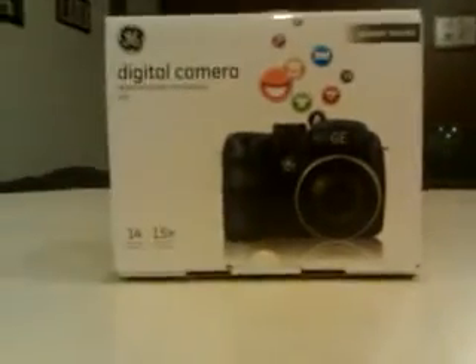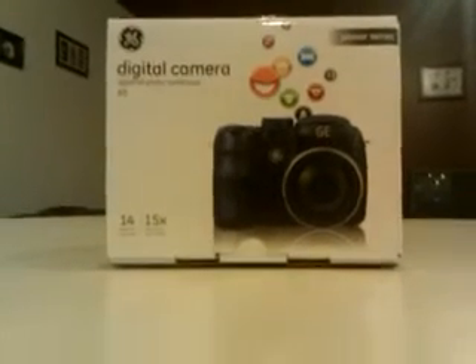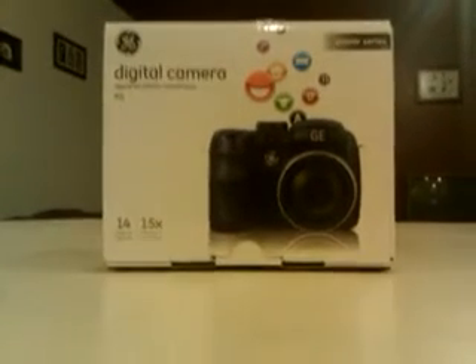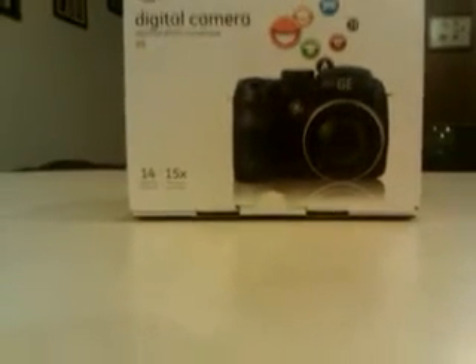All right, YouTube. Sorry about that, I put my finger in the way. I wanted to do a video about this camera that you see right here. I've seen a lot of videos about it and all of them seem to have sucked and not given you the information that you need to know about this camera. So I'm going to give it to you.